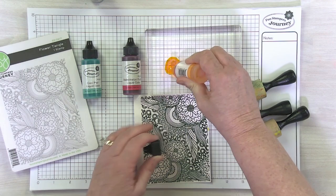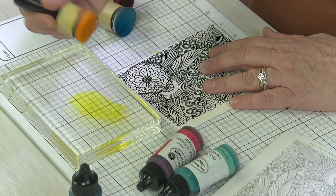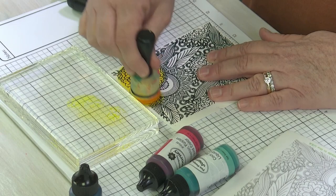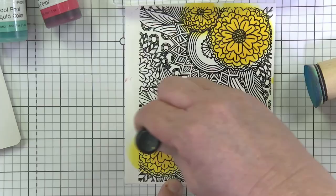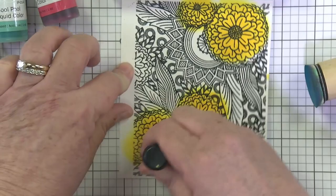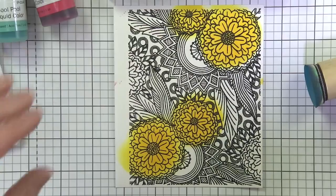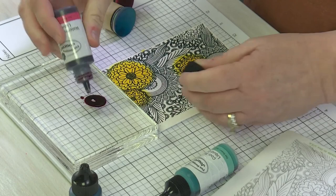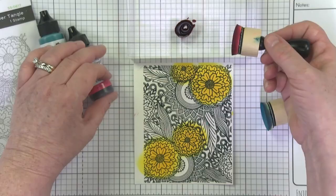I'm dropping some liquid color onto a clear block — you can use any non-porous surface, a clear view sheet or scrap. I'm bringing in my liquid color and going where the main big flowers are. Talk about drama — look how fast and easy this is! Daubing in the yellow, bringing in this bloom and this other big bloom. My paper is a little bigger than my stamped image so don't worry about going off the edge. Was that difficult? No — so fast and easy! This is exactly the fun dramatic effect you get with these heavily pigmented liquid colors.